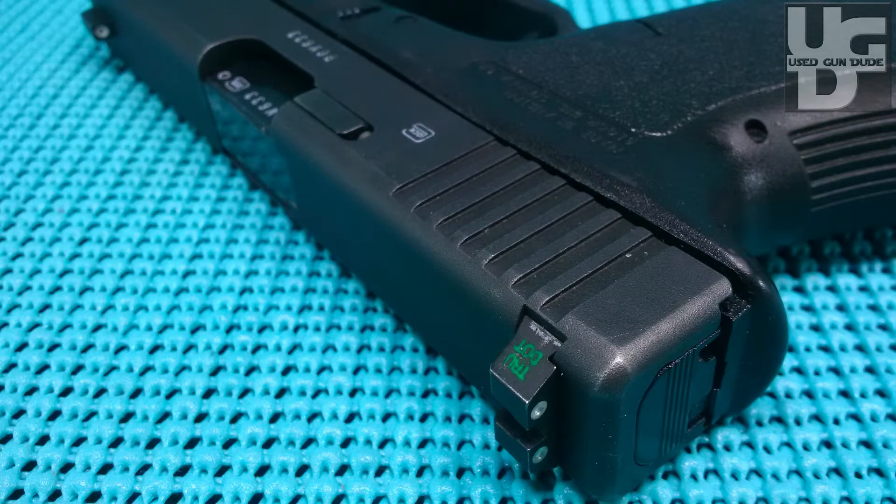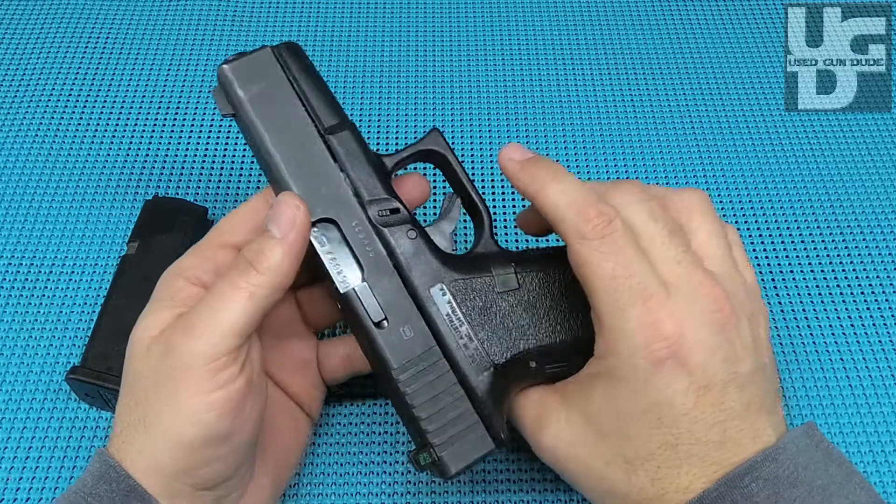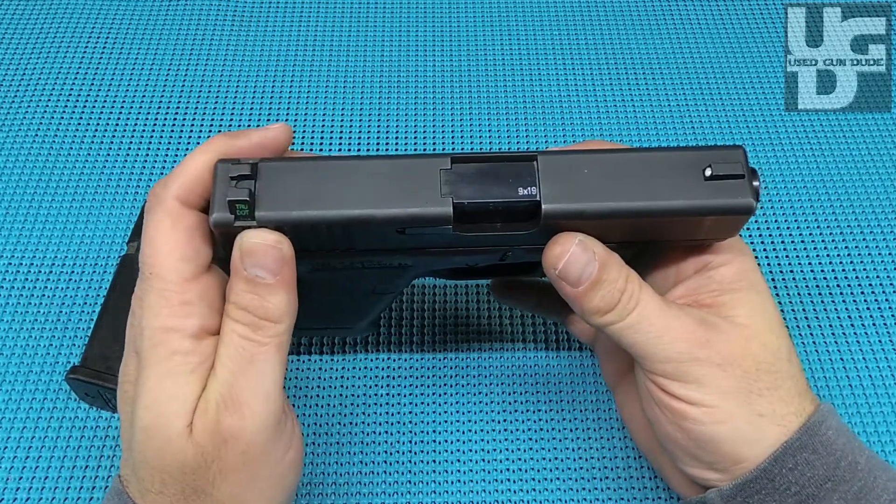A 25-year-old weapon that shows a little bit of its age on the finish of the slide, but everything else is just super awesome on it. If you like the video, hit the thumbs up. If you think I ought to do something different, hit the thumbs down. Please subscribe — I need subscribers.